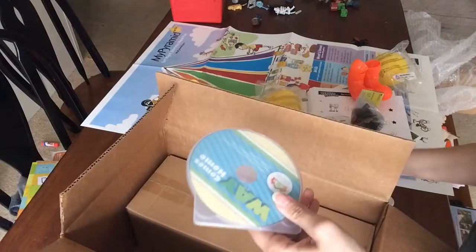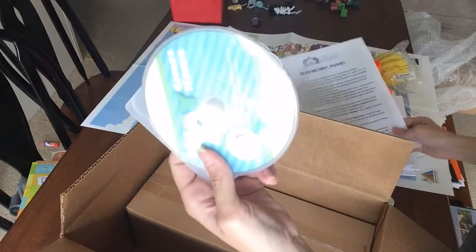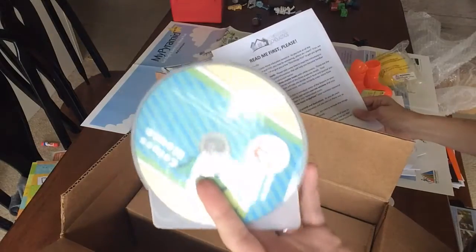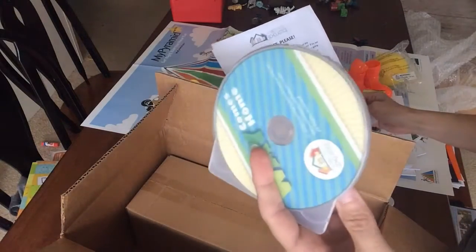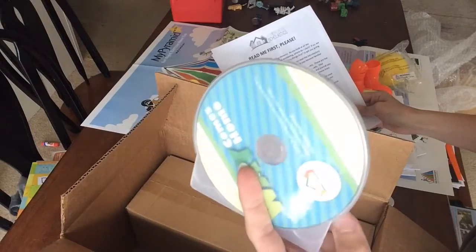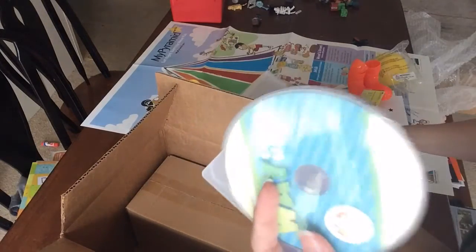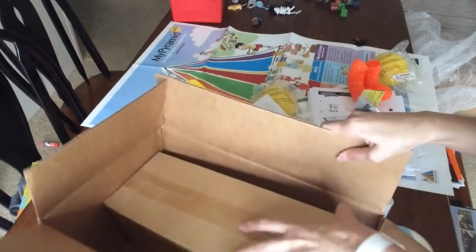Here's our DVD, which is included as well. The DVD has video clips to introduce some of the lessons and also includes developmentally appropriate exercise sessions.